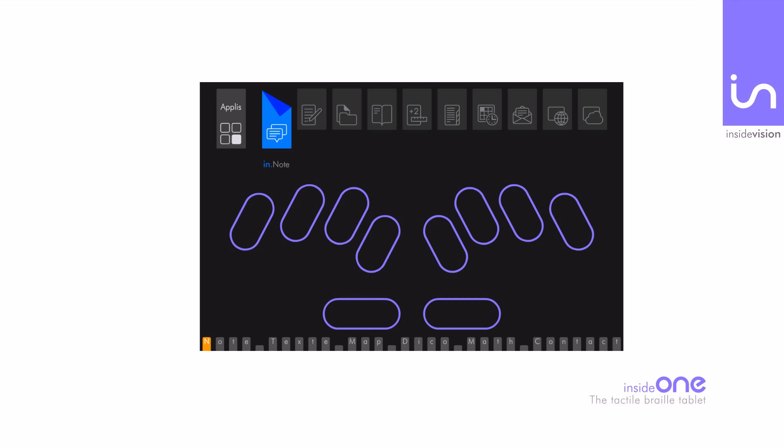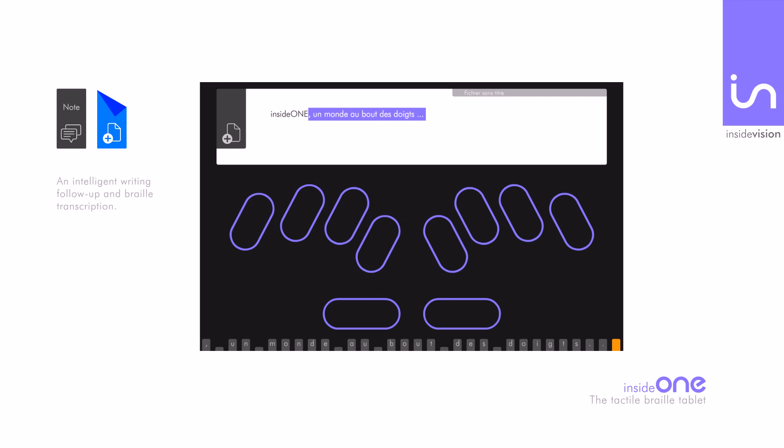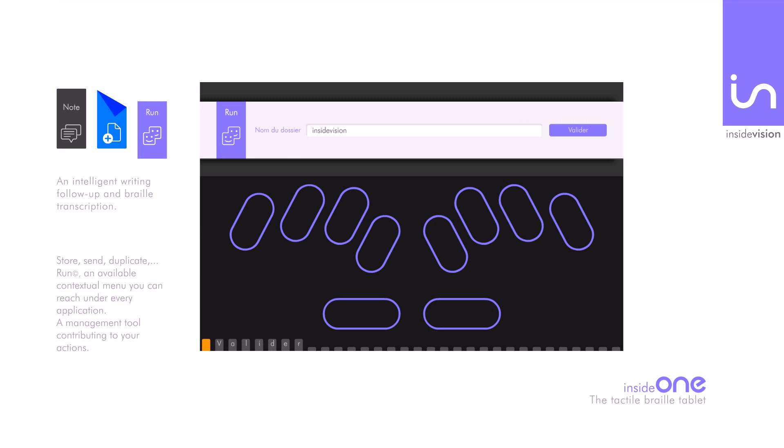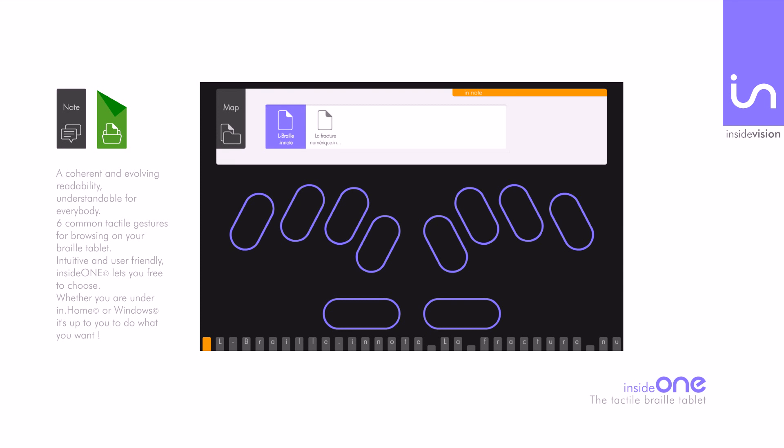Through the Note application, you can easily create a new document, open an existing one, or delete a document. Text is displayed in braille and vocalized, and an intelligent visual monitoring is available for sighted people. You can store, send, or duplicate your texts by selecting the Run menu, which is accessible and available in every application. InHome gives you an accurate and customized view understandable to everyone.